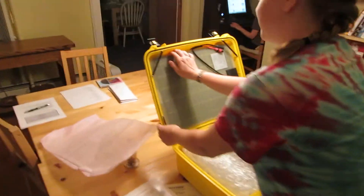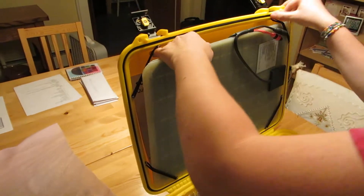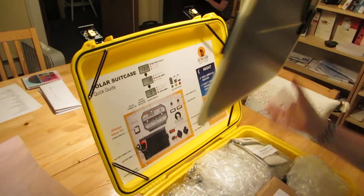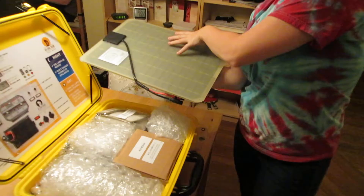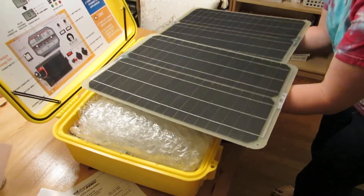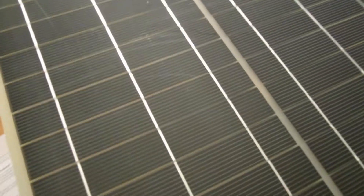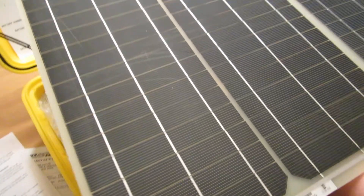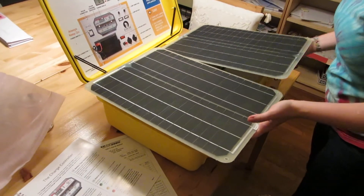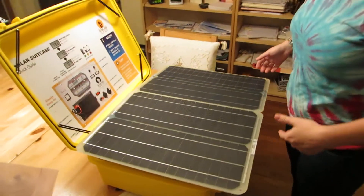Coming around to the solar panels — the most important part. The two solar panels are connected together so that they lie flat like this. They're weather resistant, and the way they're installed is on a conduit on the roof.